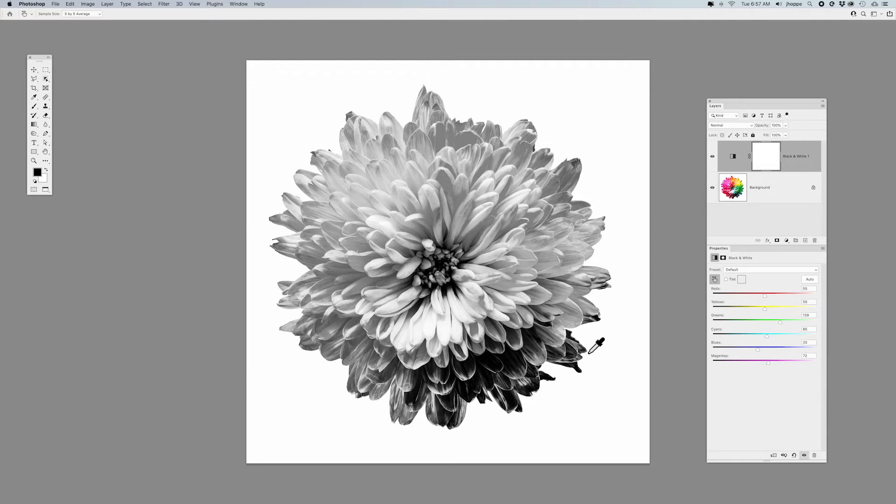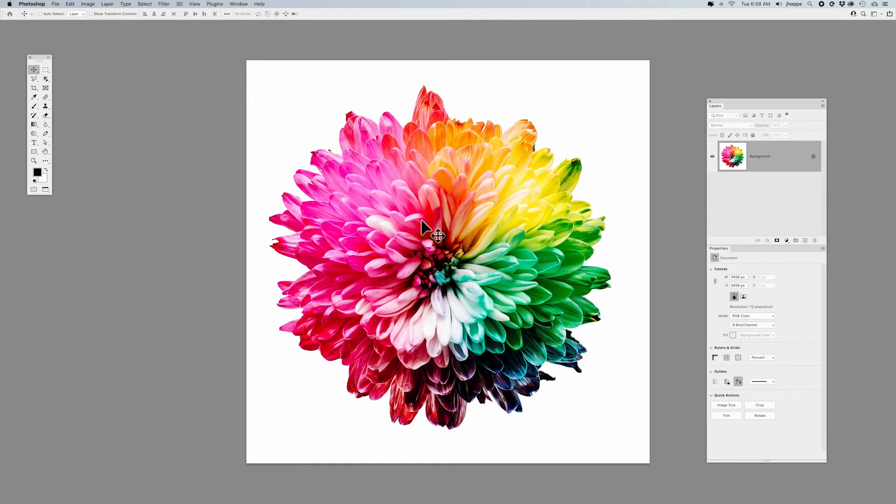But that's not what this video is all about. What this video is about is how you can adjust color using your black and white adjustment layer — but not as a black and white adjustment layer. You may be saying, how do you do color with black and white? Let me show you. I'm going to dump this adjustment layer and get back to my original image.